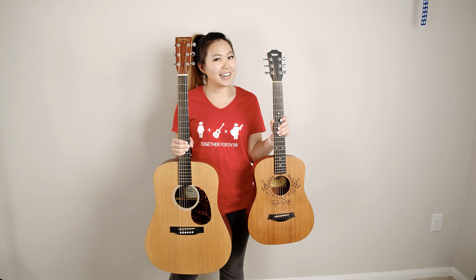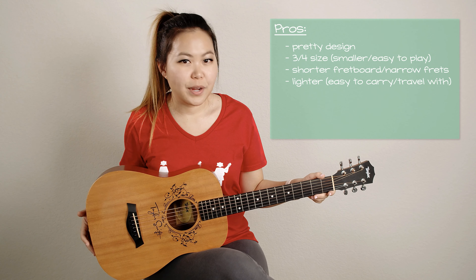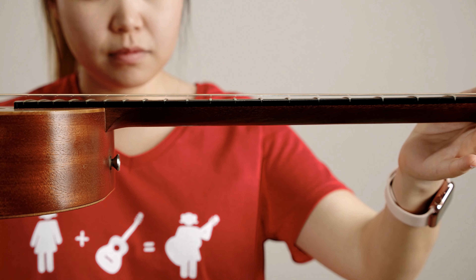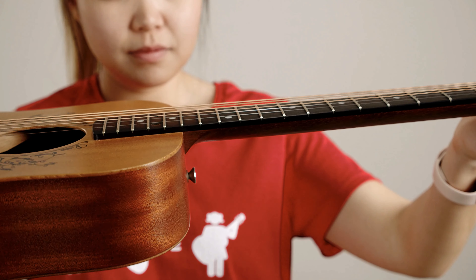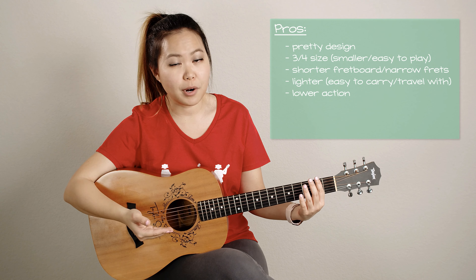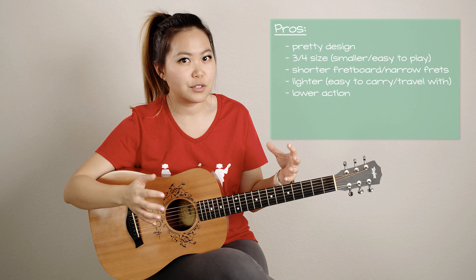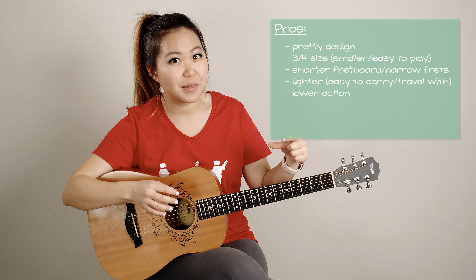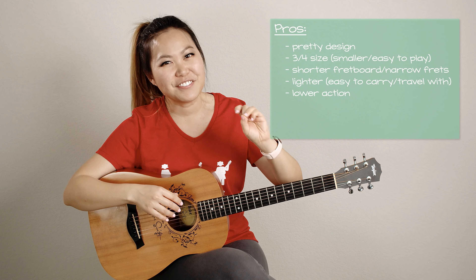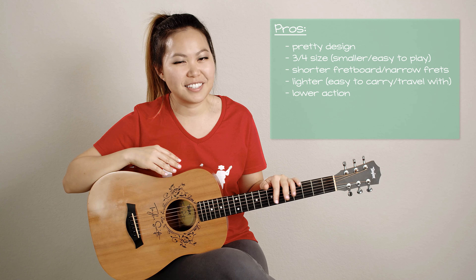This doesn't really have to do with the fact that it's a three-quarter size — it's actually just the way this guitar is made. You can see the action, which is how far away the strings are from the fretboard, is actually quite minimal — it's very close to the fretboard. So you don't have to press down as hard to hold your fingers down, and things like bar chords are a little bit easier. It's actually really comparable to an electric guitar. A lot of full-size acoustic guitars have higher action, meaning more muscle is needed to press the strings down, and that's what causes the pain and divots in your fingers. That's definitely lightened with this guitar because the action is lower.